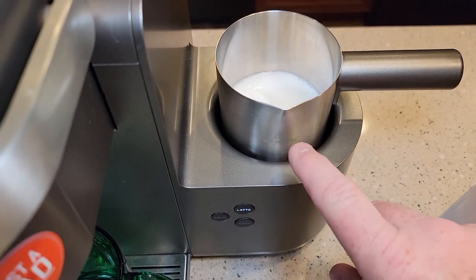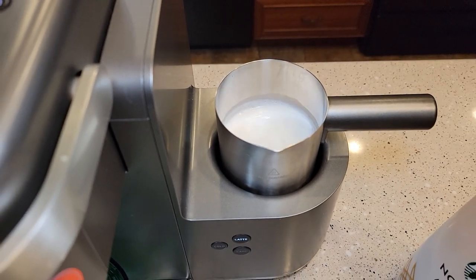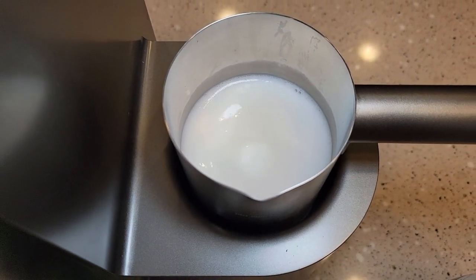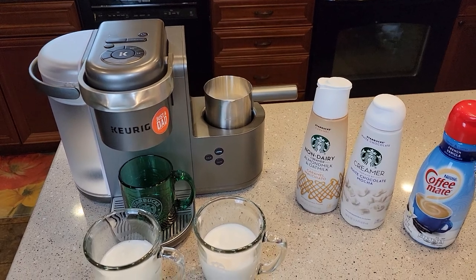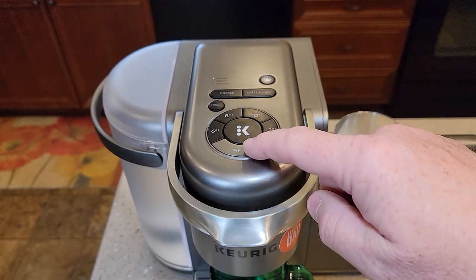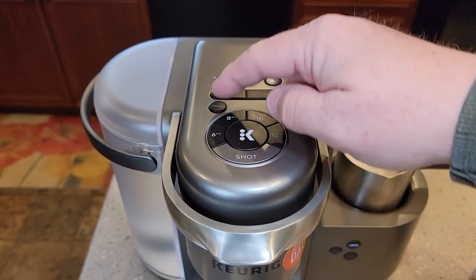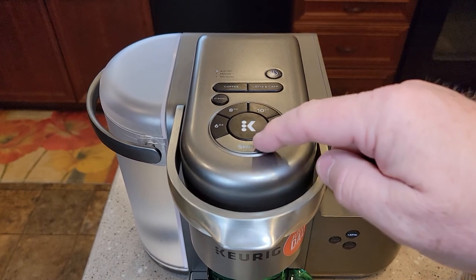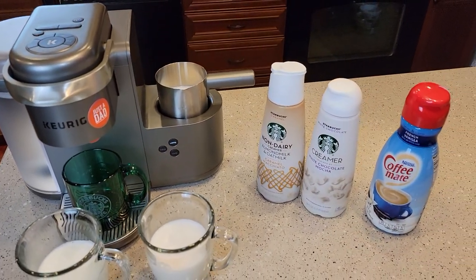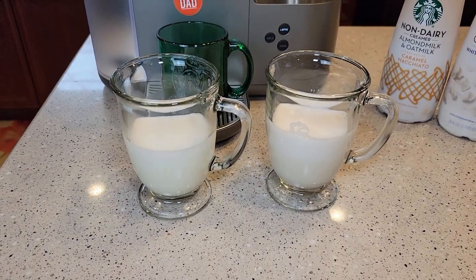Sometimes these machines delay when they froth. When I pressed the button it didn't quite start frothing — it took about five seconds, but it's doing a decent job. When I use milk I like to do the espresso shot for my coffee, but with this stuff being so rich, you could probably get away with a six ounce coffee. The espresso shot is only two ounces through a K-cup, so you could make a bigger drink with this because they're just so rich — they need a lot of coffee to go with them.